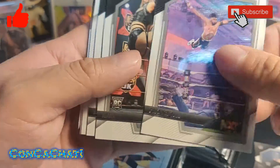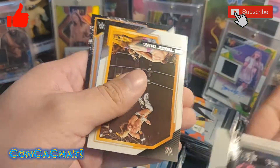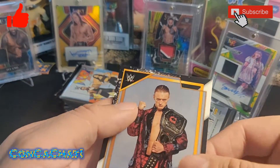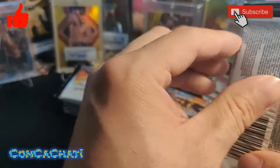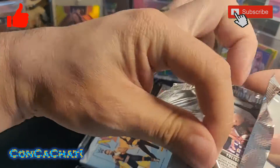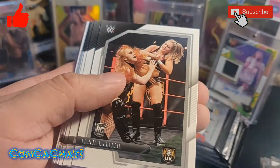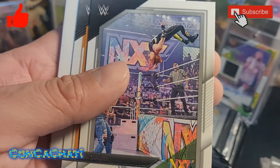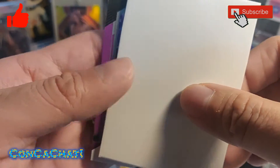Running through the cards quickly: Sarray, Walking Wild, Molly, a UK card, Seth Rollins, another UK guy. Then some rookie cards — running through these guys so we don't take so long. That's an Io Shirai, that's a good one, Asuka, and we got a hit here.